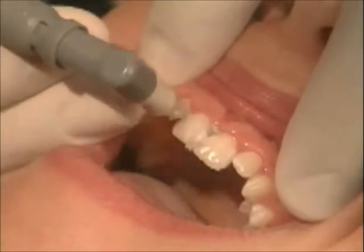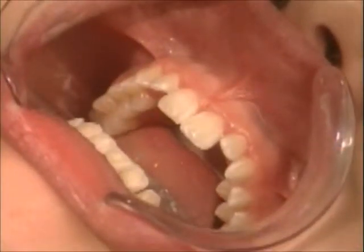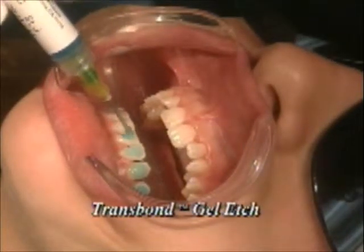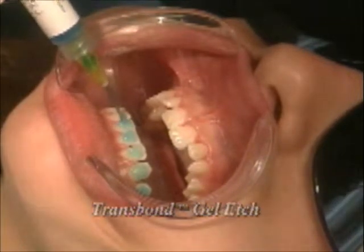The teeth must be cleaned, isolated, and etched. Apply Transbond Gel Etch to the lower arch. Time according to the manufacturer's directions.